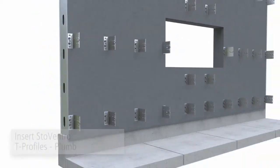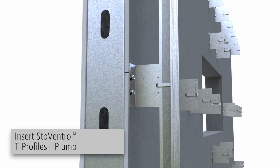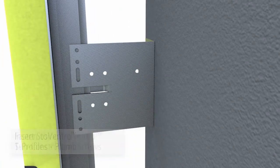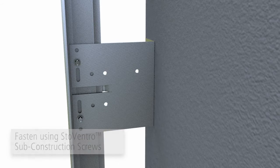Align the T-profiles to the reference line and fasten into the slots in the brackets. Using a spirit level or laser level, align the exterior axes. Fasten to the brackets using Stowe Ventro sub-construction screws per project-specific drawings.